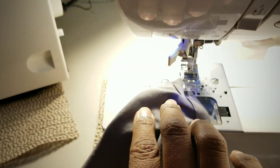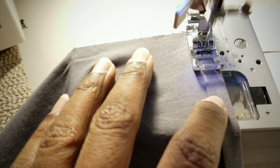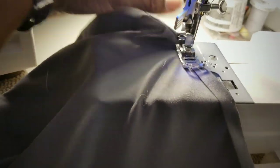Now we're going to take this to the sewing machine and stitch it down. We want to make sure our stitches are very close to the folded edge. And there's that stitching — done.